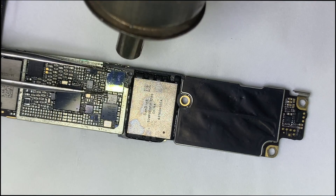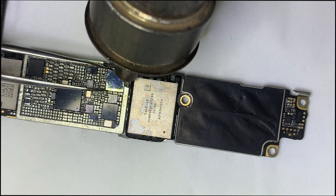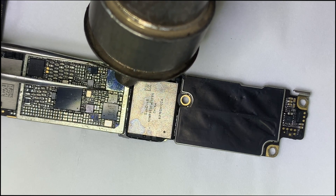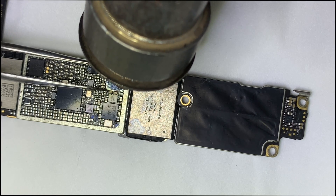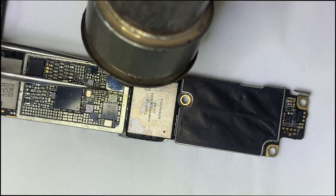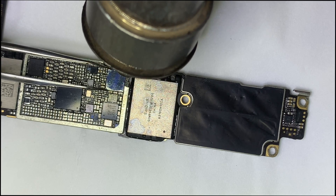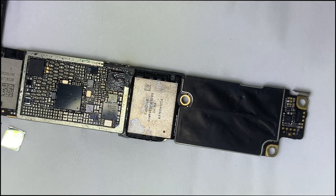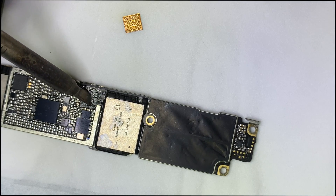Use a temperature of 320°C and airflow of 40 for best results. After removing the IC, clean all pads — they must be flat and shiny.